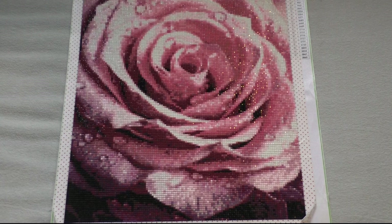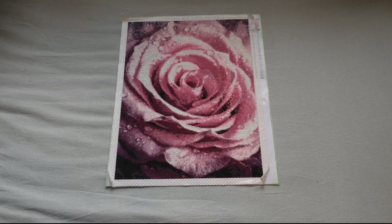Next up is the pink rose — also from HomeFun Official Store on AliExpress, from the same order. I started it on August 10th and finished it on September 17th. If you want a more detailed review, you can watch my post review because I had some drills missing and had to get some from my stash. Around 34 hours and 51 minutes on this one.